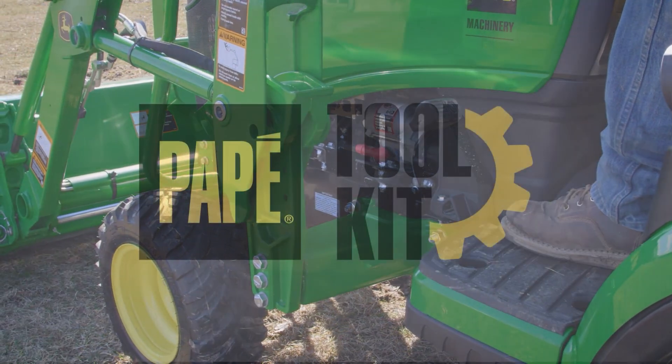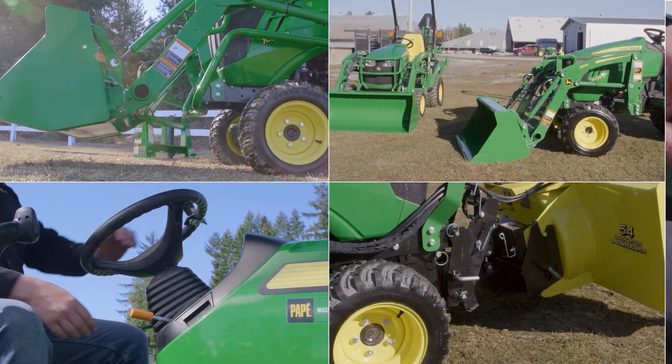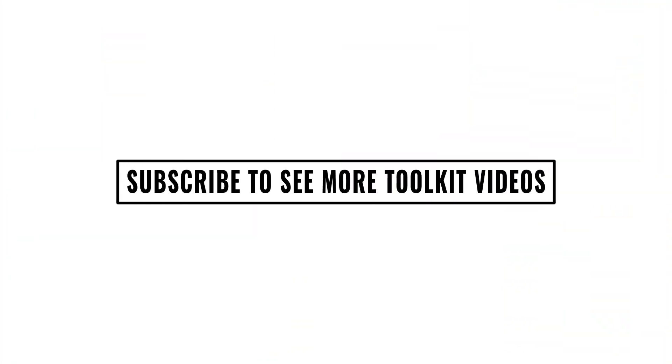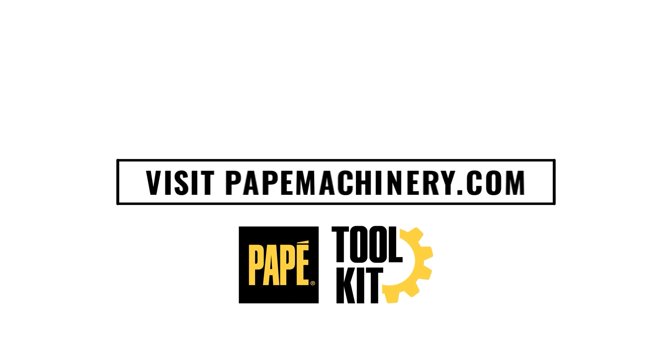Hi, my name is Jason Hughes. I'm a territory manager out of Eugene, Oregon. I'm also a large property owner and own a lot of the equipment that you see featured in these videos. I hope you find this content helpful.